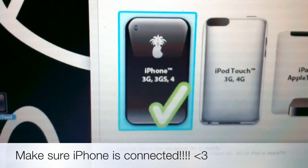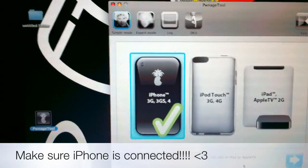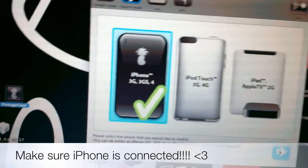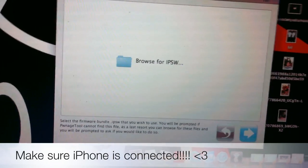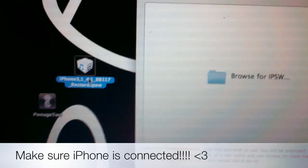You just click the left one depending on whether you have a 3G, 3GS, or iPhone 4. Then click Expert Mode in the top right, then click Next. Then click Browse for IPSW — that's the file you downloaded from Felixburns. Make sure you put everything on your desktop so it's easier to find.